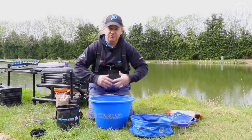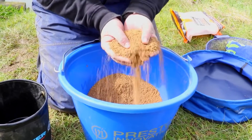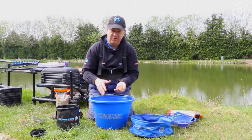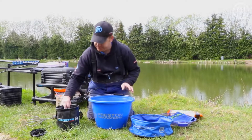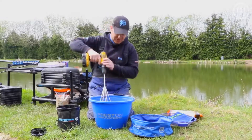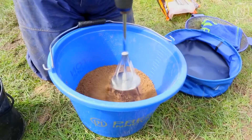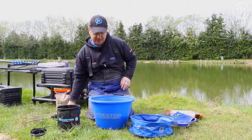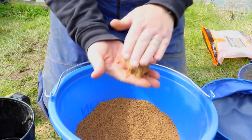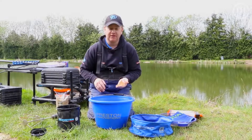Now it doesn't take long. Best thing to do is just check it, give it a few whisks. You're just looking for that consistency. It is going to take on water — it's just a little bit dry still, so we're going to add a little bit more water and give it another blast with the whisk. Now we're getting close. That there is almost the perfect consistency if you're going to put it on a method feeder or just making a ball to feed with a pot. That took literally less than a minute for two kilos of groundbait.